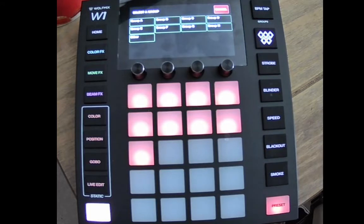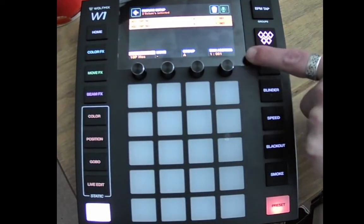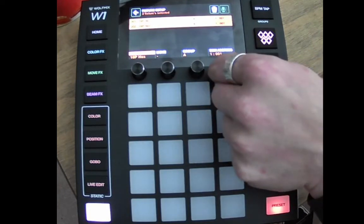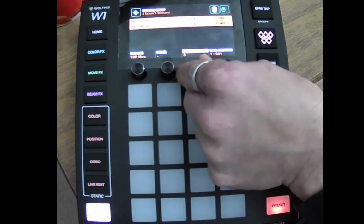It then asks you what group you want to add that light to. You'll see later on where we're setting up groups — you can group lights so that you can work on a whole group of fixtures in one go. So we'll add that to Group A. It's asking me the DMX address of the first fixture and it's showing zero-zero-one, because at the moment we haven't got any more fixtures in there. We'll set that at DMX address one, Group A.